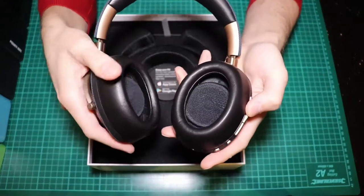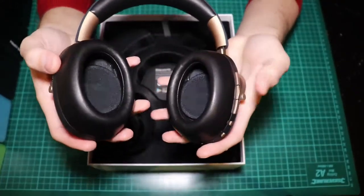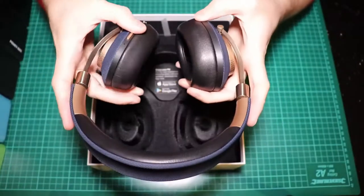Look at the design of the cups — they are hollow inside. They feel heavy; I don't know how comfortable it will be for long use, but man, they look amazing.